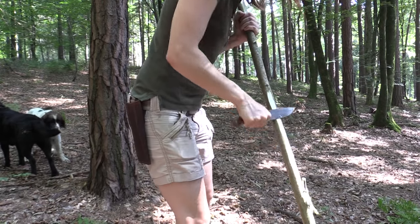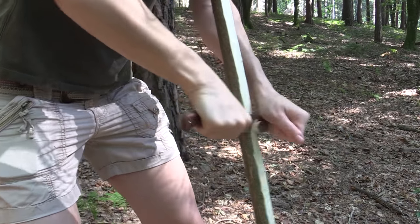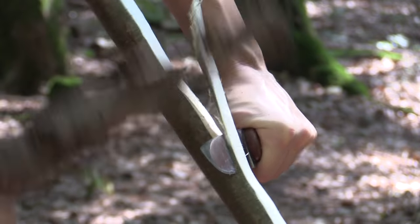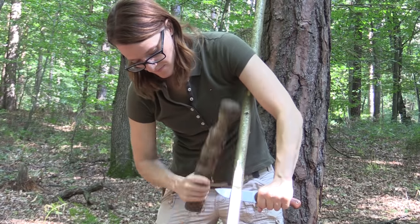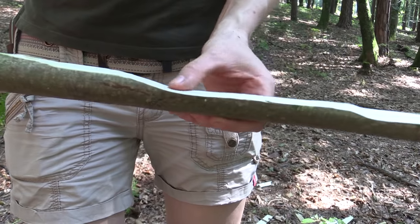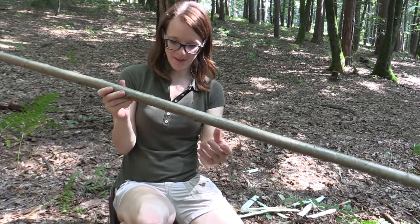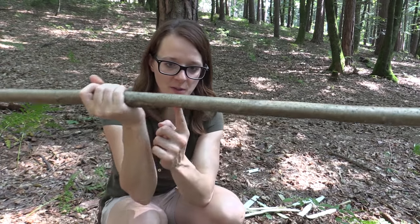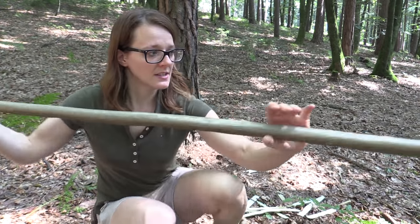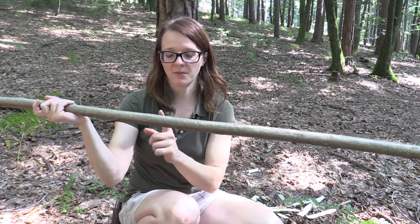Okay guys, I already made a mistake with the first stick — I carved away too much wood at this point and I know it's going to break here. So now what I'm doing is cutting off the limb here, and this is going to be upside down now. This is the handle and this is the end of the bow, so this way I can save the wood.